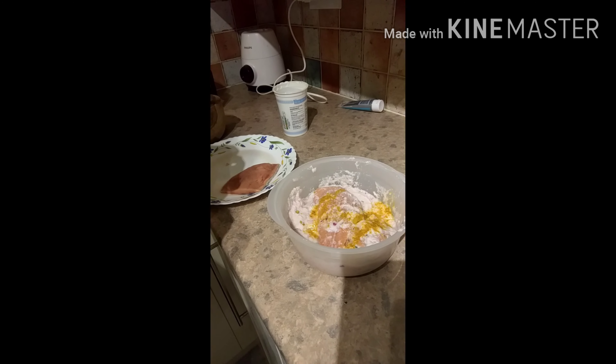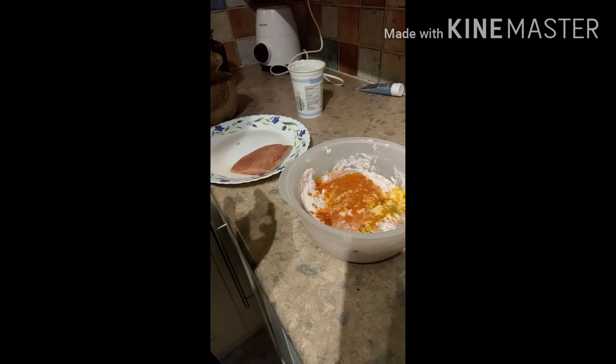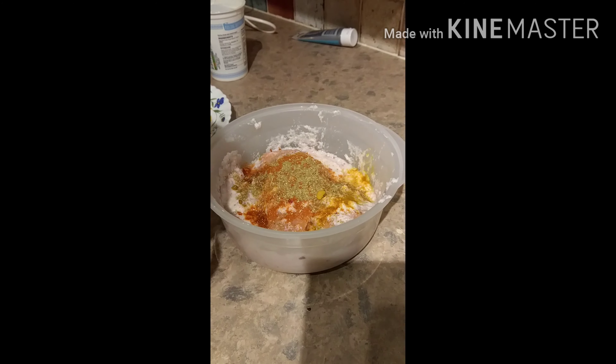We will add turmeric powder, one teaspoon of red chili powder, two teaspoons of coriander powder, two teaspoons of cumin powder, and then a little lemon juice.